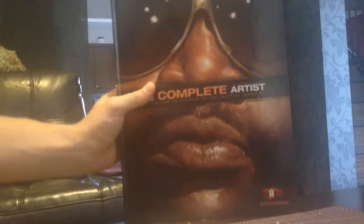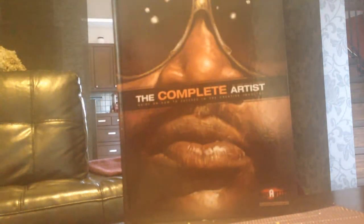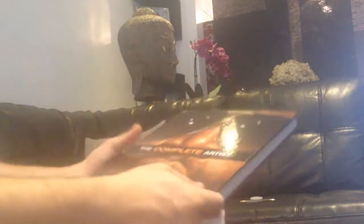There it is — this is your final book. The binding is very nice. Beautiful. You can see.